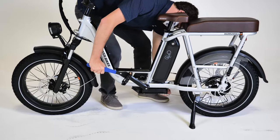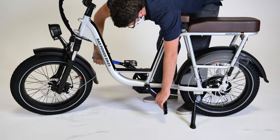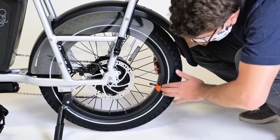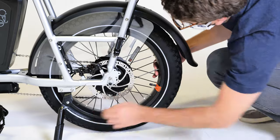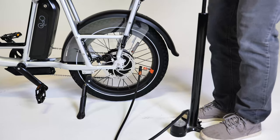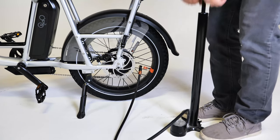Once each pedal is fully threaded into the proper crank, use a pedal wrench to torque each pedal to 35 newton meters. Visually inspect the tires and make sure the tire bead is evenly seated around the rim. Use a bike pump with a Schrader valve and a pressure gauge to inflate the tires to the pressure indicated on the tire sidewall.